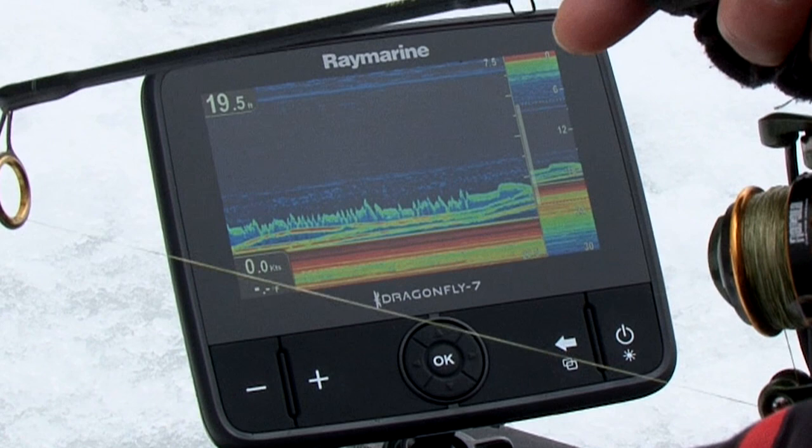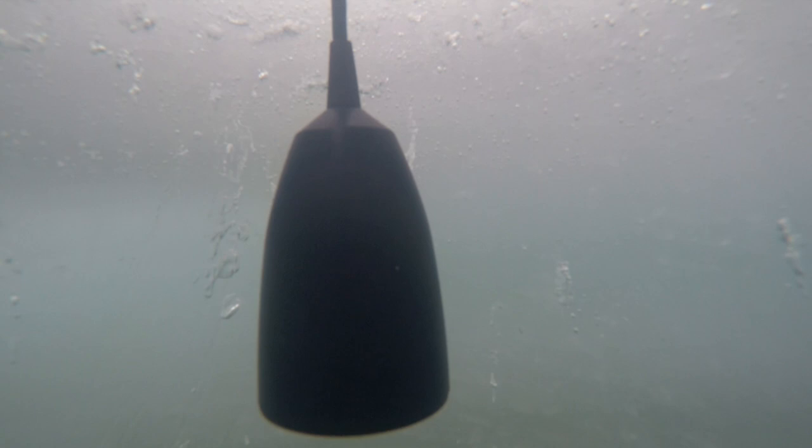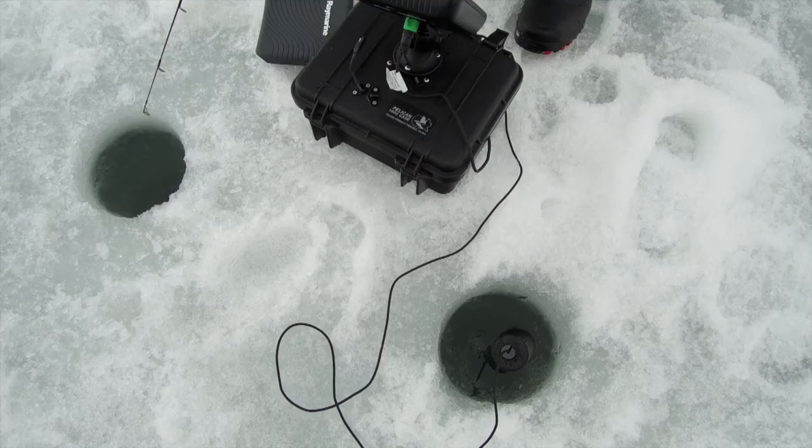The zoom feature is ultra-useful, as it will clearly show every bottom-hugging fish. When fishing very deep, in 100 feet or more, having an accurate transducer alignment is key to finding and catching these deep fish. Just a few degrees off will return false information far from your bait's position.